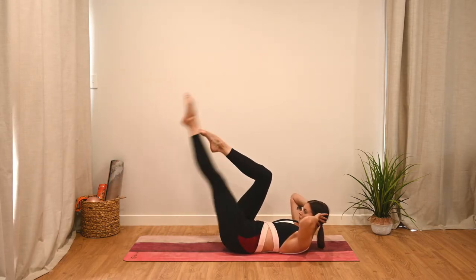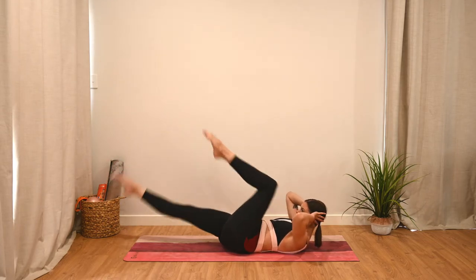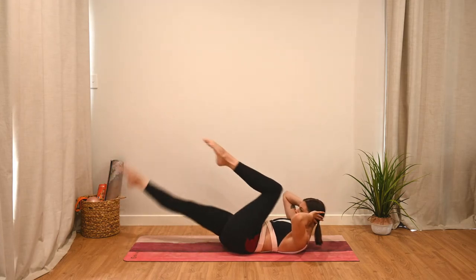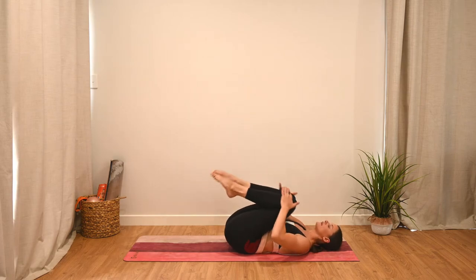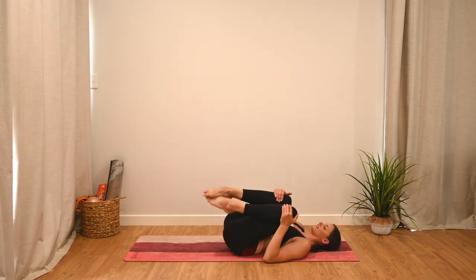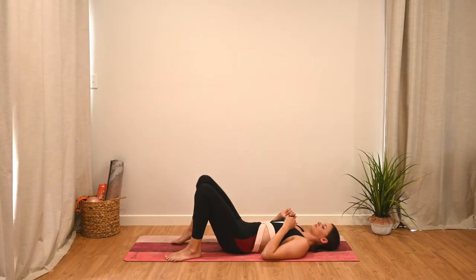Counting down: 10, 9, 8, 7, 6, 5, 4, 3, 2, 1. Relaxing back down — that is a burner! Well done. Hug those knees to the chest. We're going to make our way up to sitting for the next exercise, so make your way up to the top edge of your mat.